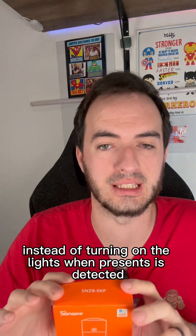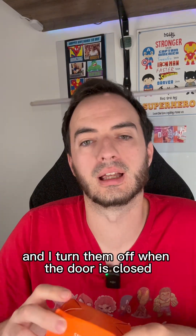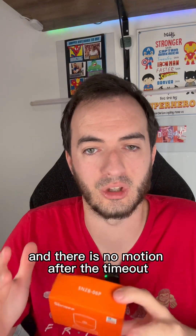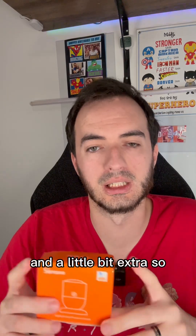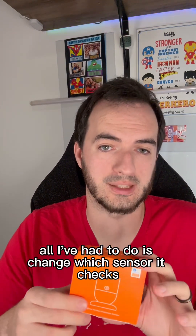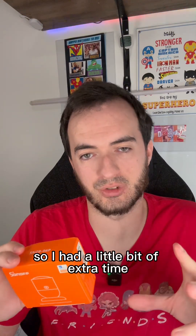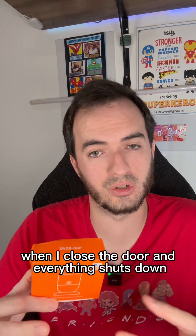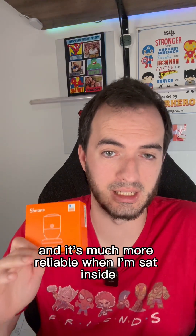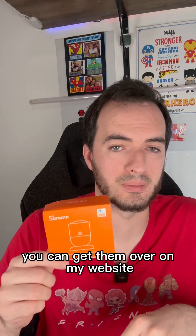So with these sensors being super sensitive, instead of turning on the lights when presence is detected, I turn them on when the door is opened - because someone is definitely entering the room - and turn them off when the door is closed and no motion is detected after the timeout. This is the WASP in a box principle: if you close the door and motion is detected the lights stay on, but if no motion is detected for a set time you turn them off. Since I was already using this with cameras and door sensors, all I've had to do is change which sensor it checks and slightly tweak the timeout. The big advantage is it's more reliable when I close the door and when I'm sat inside, because it won't turn the lights off on me. If you want to pick one of these up, the link will be on my website.